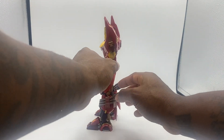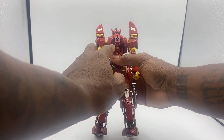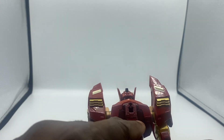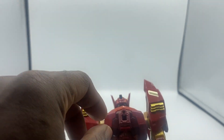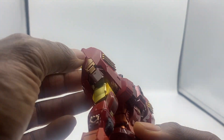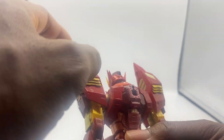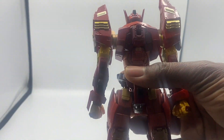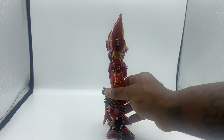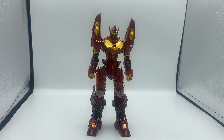Now let me explain the lights. When he comes out of the box, to get the lights working you have to pop off these panels, unscrew this screw, take off the back plate, and remove the contact tape. Also pop off these parts and remove the contact tape on both of those. That's how you get the lights. I think we're past the point of having to undo the figure to get access to the lights, but that's how it works.